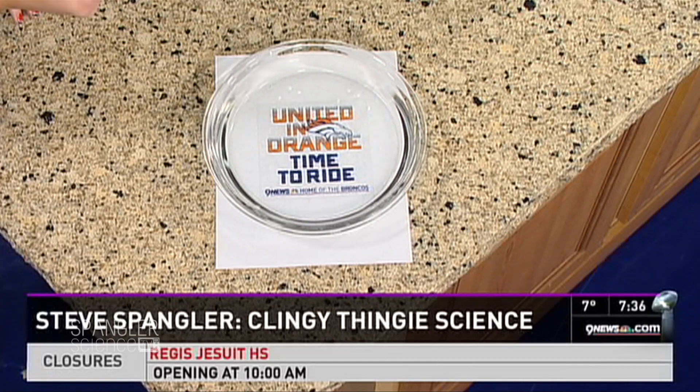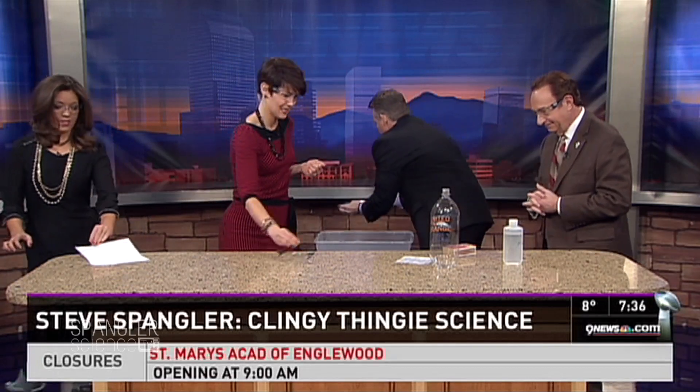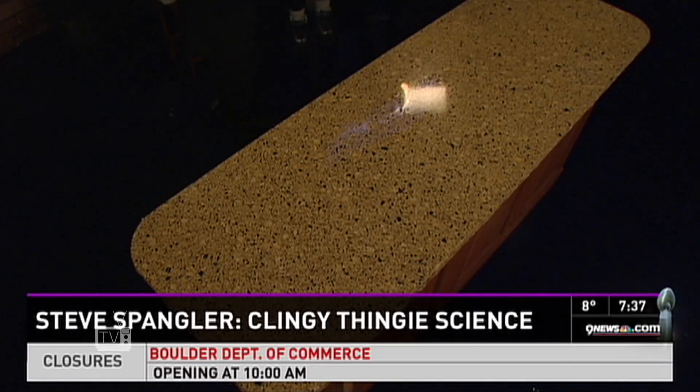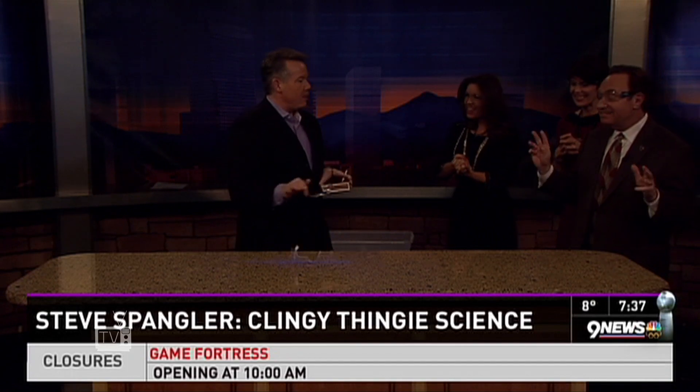Now here's something you're not supposed to do at home. Danielle, take the piece of paper and move it off to the side. I've taken a small amount of flammable liquid and put it in the bottle with the clingy thingy on it. I want to show you what's going to happen to the Seahawks on game day. Do not try this at home — but the Broncos are going to do extremely well. Three, two, one — bam! That is exactly what's going to happen to the Seahawks. United in orange!